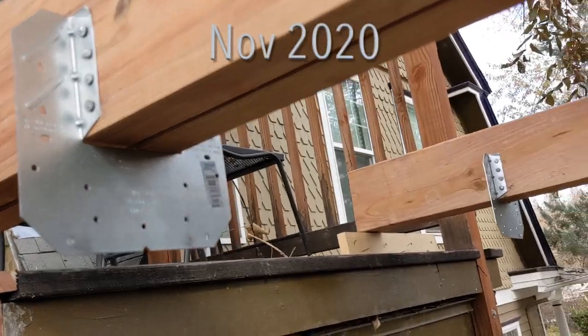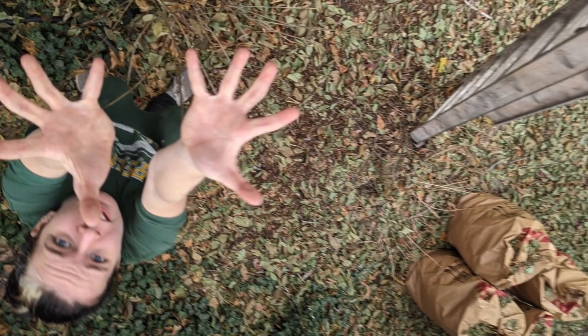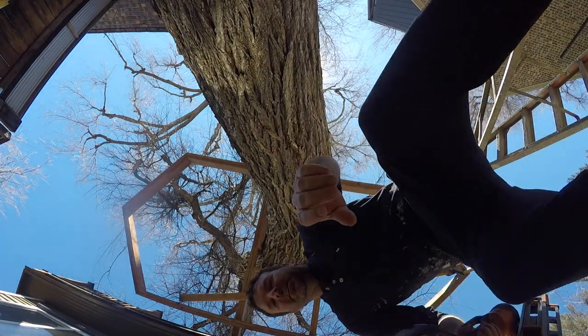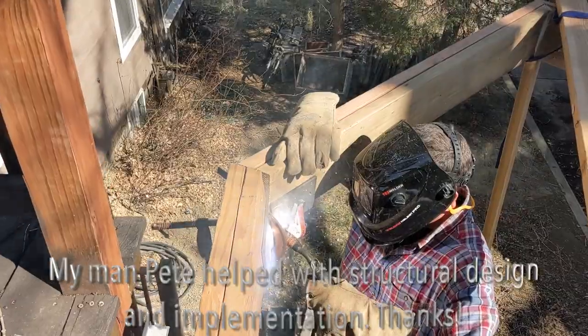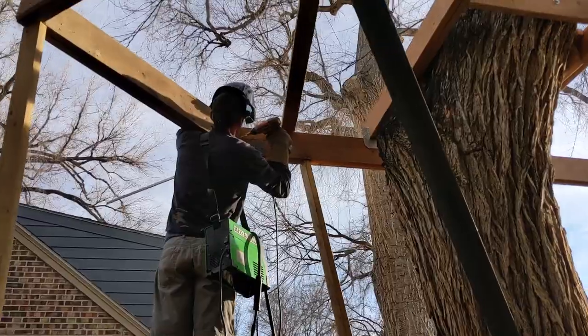And of course there were all kinds of other benefits to having a project like this. One, just being the physical labor — it's important for me to have part of my schedule include some physical labor, and this was certainly that. And also the creative energy part of it. I kind of thought of this as a project that was like an art project, almost a sculpture. And also this was a great way for me to practice a bunch of crazy ideas — practice for all kinds of future projects that I'm interested in.